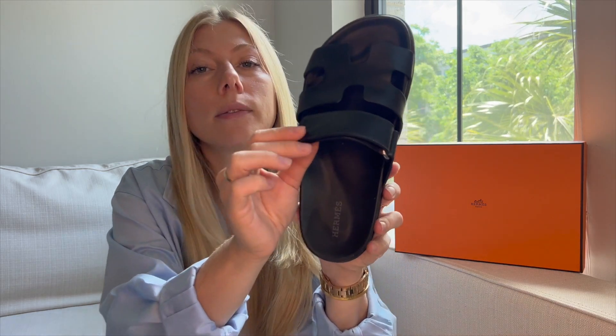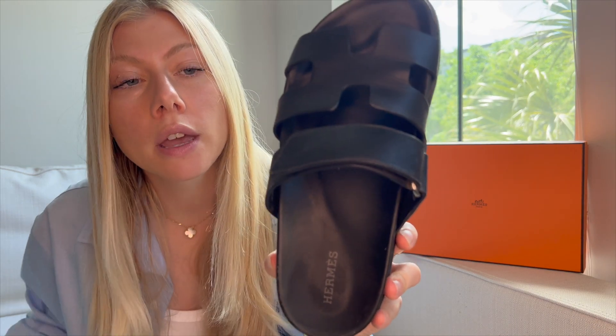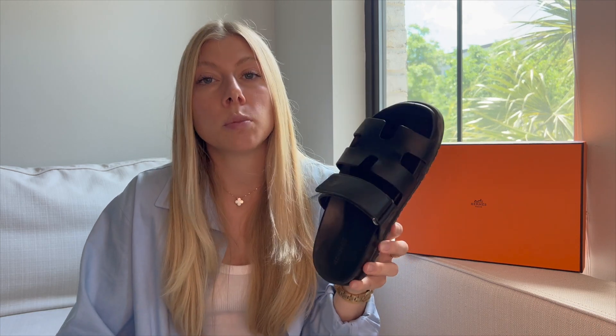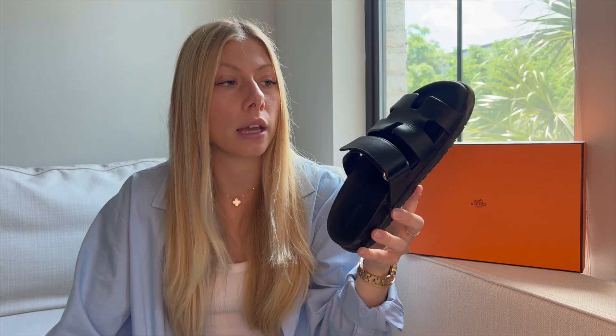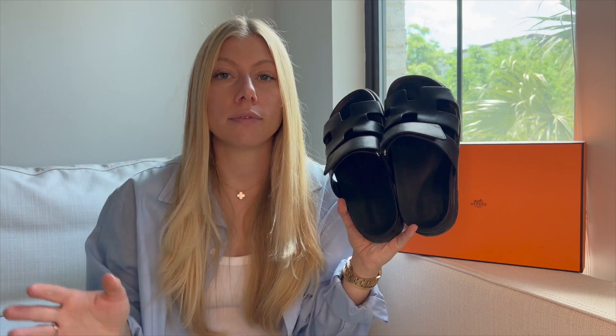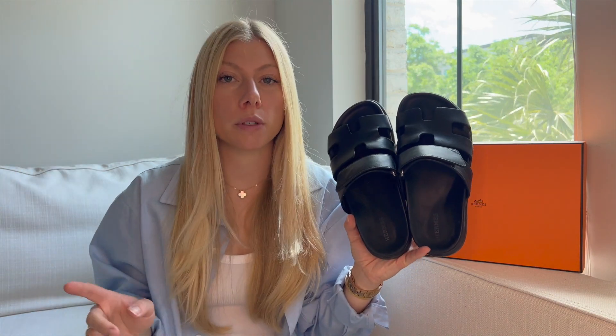They've only had very minimal creasing in the leather. I have worn these to the beach, in the water, and on vacations to Europe walking for hours. I have never once gotten a blister on my foot or had them poke anywhere on the top of my feet — they're so comfortable. If you're going to invest in a good spring and summer sandal that you'll have for years, get these. I would say 1000% worth investing in.